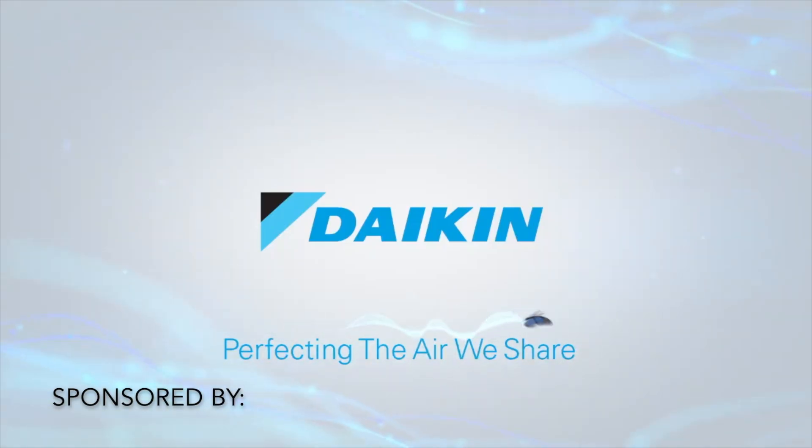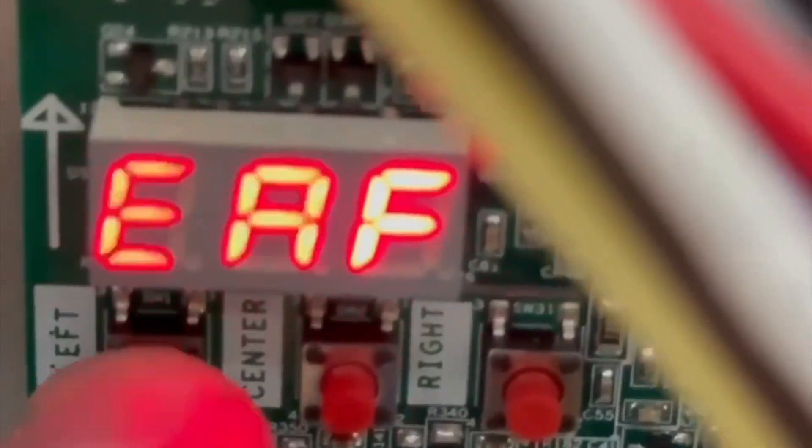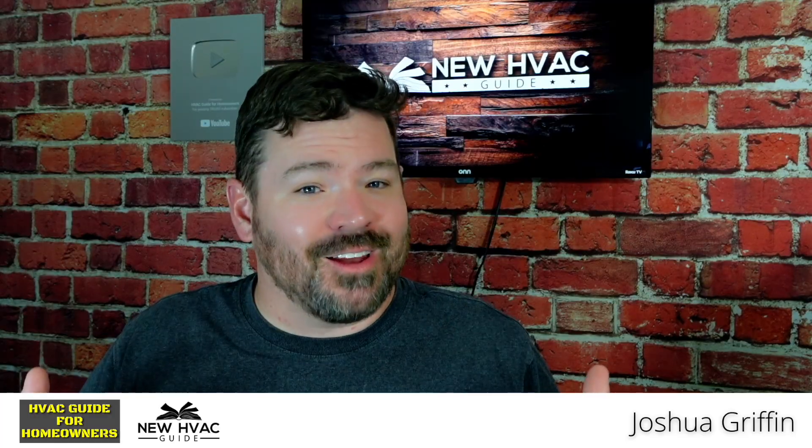Thank you to the sponsor of this video, Daikin. Are you having a concern with a Daikin, Amana, or Goodman furnace? Are you seeing an EAF code? In today's video, I want to go over what that code means, what you need to know about it, and what you can do about it to remedy an issue that you're having.